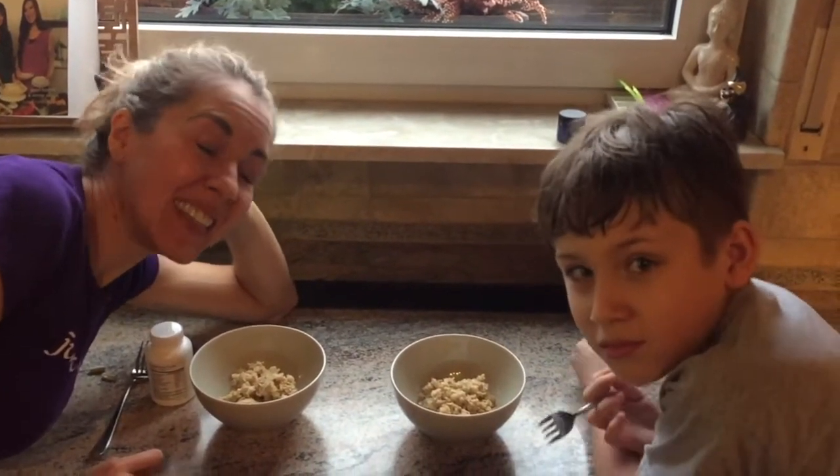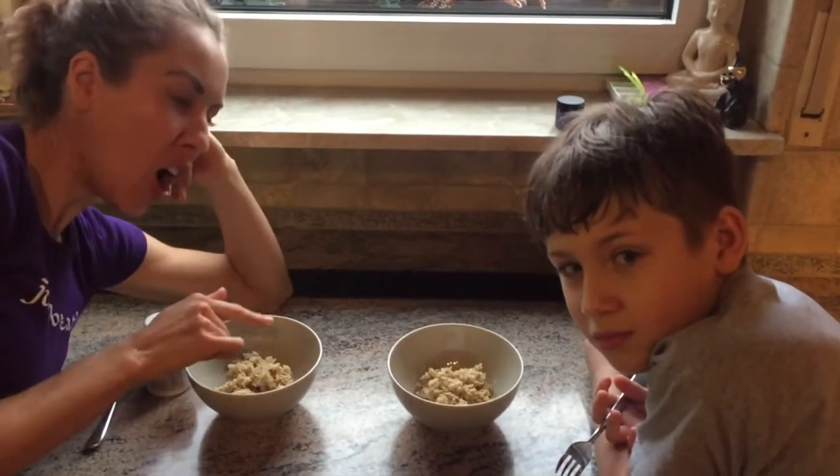All right, hi guys. We have a cool experiment today to see what happens with oatmeal that's hard.